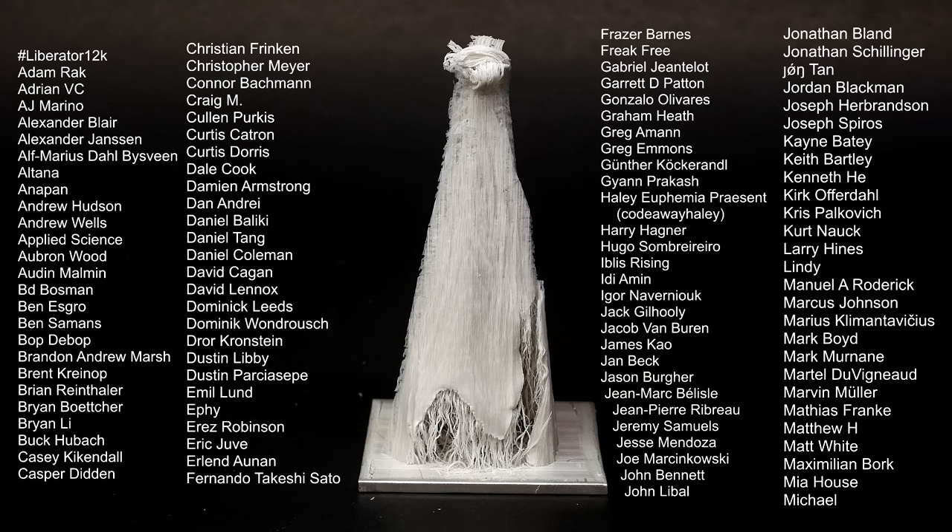As usual, a big thanks goes out to all my supporters on Patreon. Everyone who supports me can see my videos at least 24 hours before I post them to YouTube. Everyone can directly message me, and anyone who supports me with $5 or more will get their name at the end like you see here. We'll see you next time.